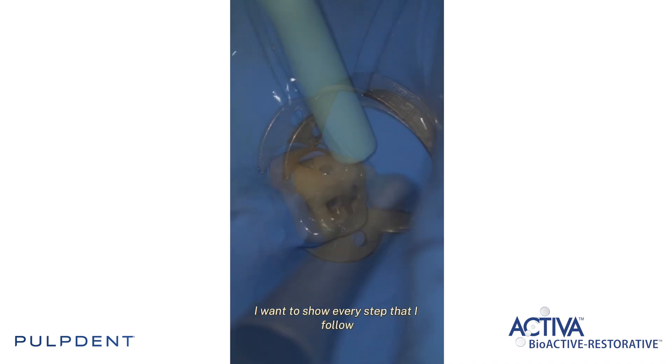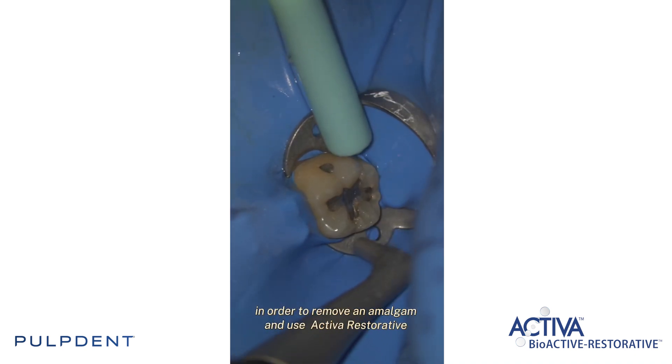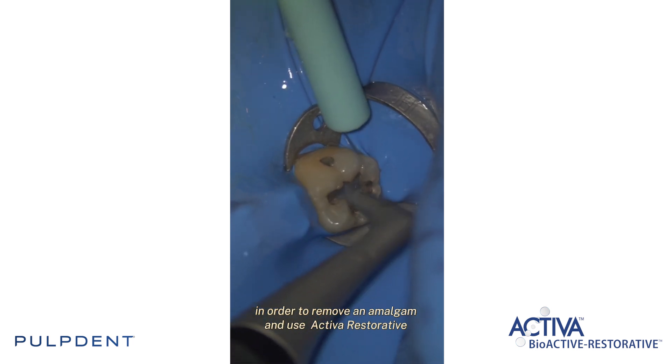In this short video I want to show every step that I follow in order to remove an amalgam and use Activa Restartin.